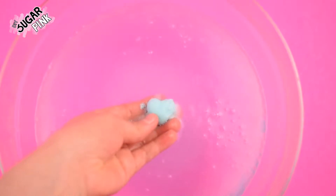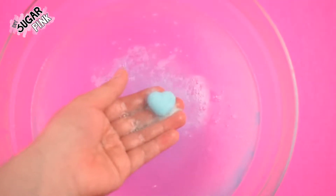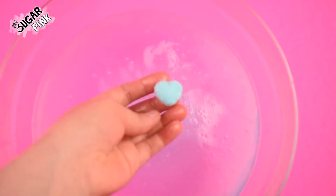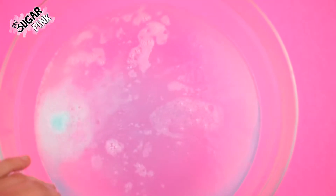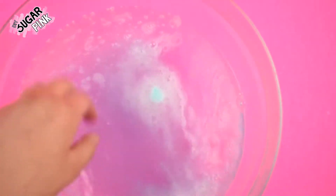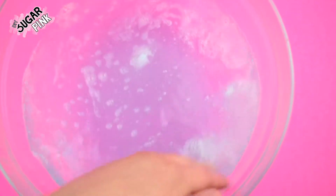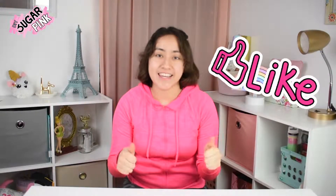Honestly I love how they came out. Not only are they turning the water purplish since I mixed the blue and the pink, but they also leave your hand super smooth. And this is it for this video. I hope you liked it. Don't forget to like and subscribe and hit the bell so you won't miss any of my videos. Bye guys!